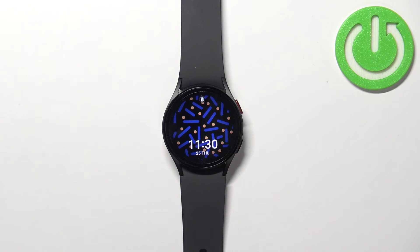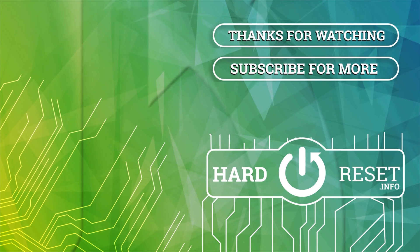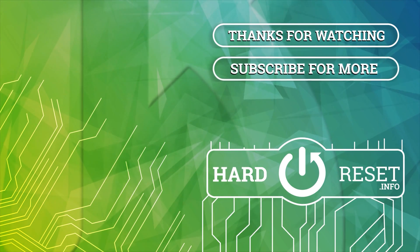And that's how you enter the boot mode or boot menu on this device. Thank you for watching. If you found this video helpful, please consider subscribing to our channel and leaving a like on the video. We'll see you in the next video.